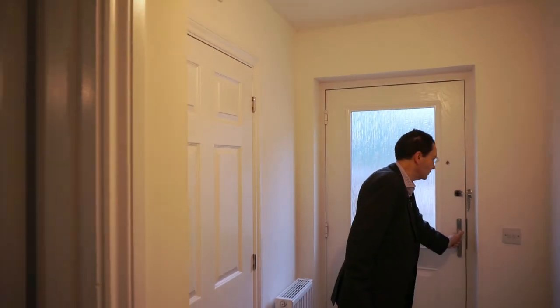Hello, welcome to Allen Water Homes. This is the Nevis house type, a three-bedroom detached family home. Come inside and have a look around. I'll start by saying that we've only just finished building this house, so it's still in a bit of a raw state, but it does give you a general idea of the dimensions of the house and what to expect.